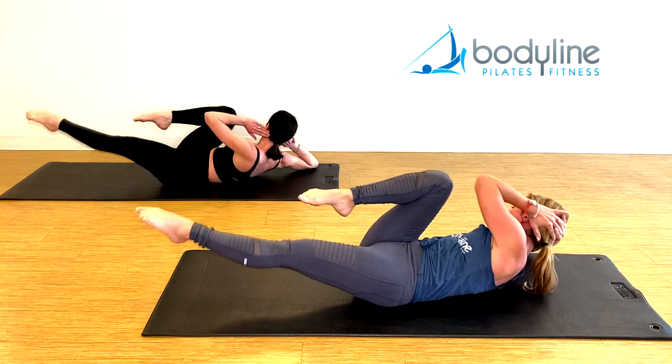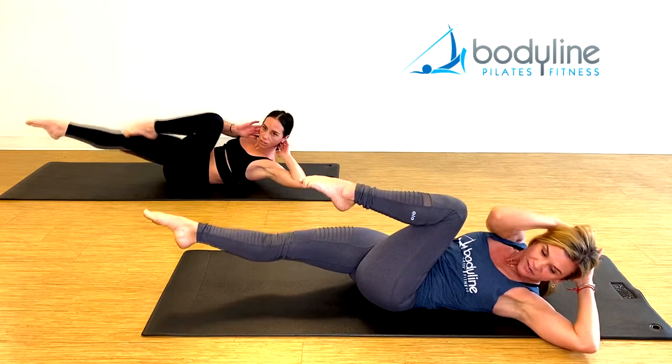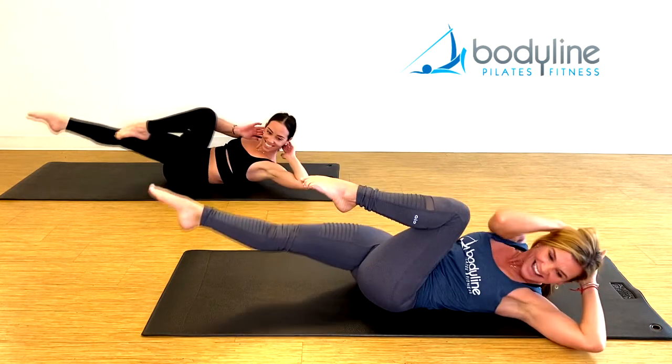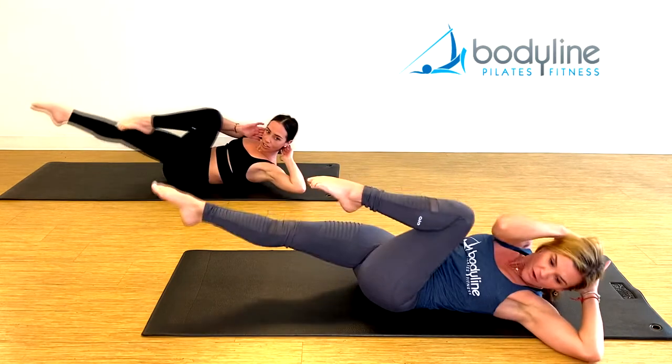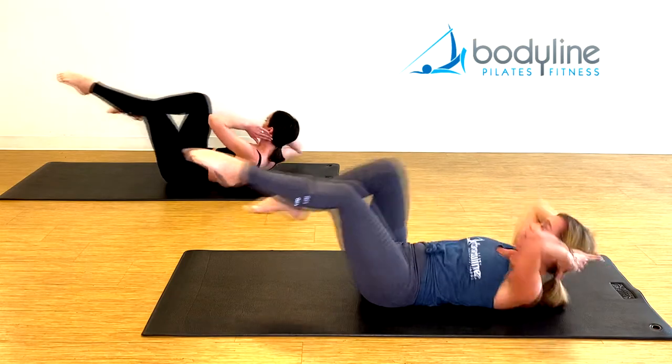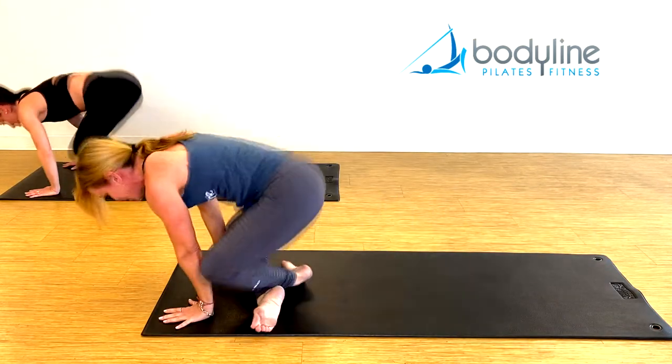Let's pick up the tempo — here we go. Right and left, right and left, right and left, right and left. Triple time for five, four, three, two, one. Come center, roll up, hands in front of you, jump back to plank.